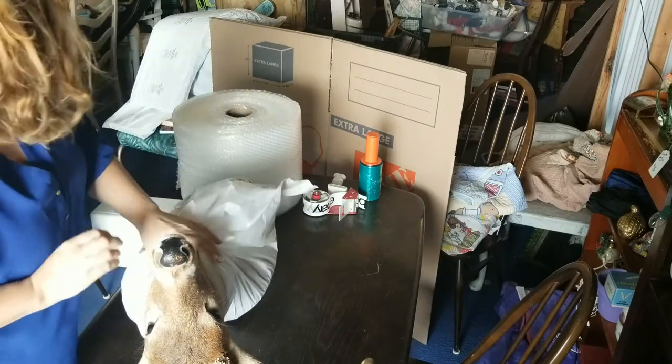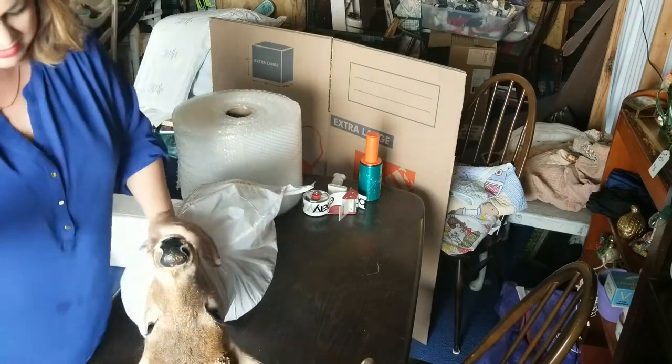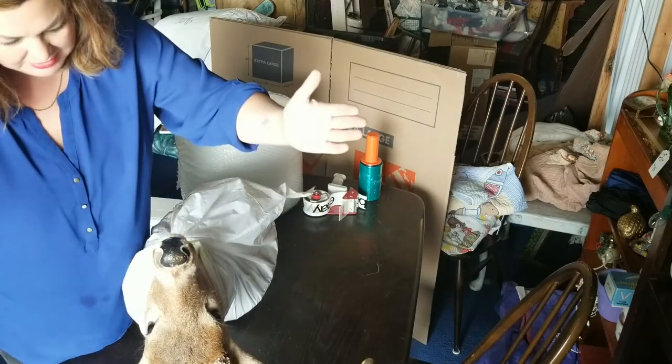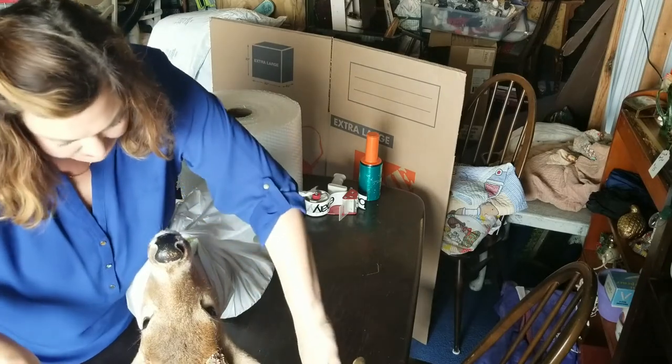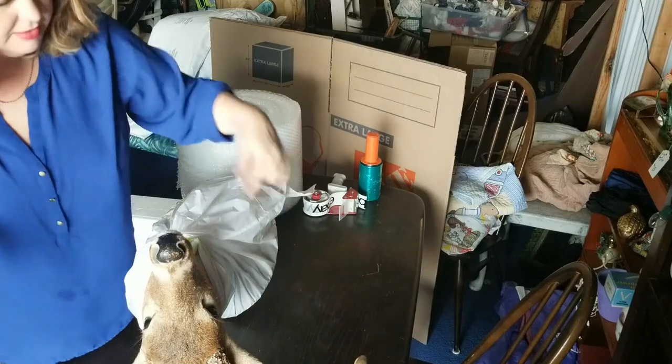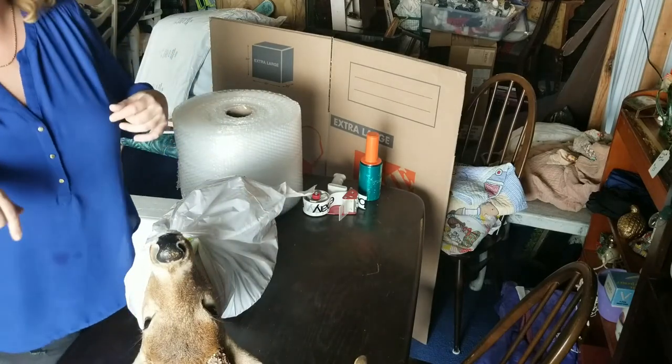I want to protect not only the tips from coming through the box, but also the antlers from breaking off the head. So I want to try to make a little brace to go in between the antlers and hold it in place.